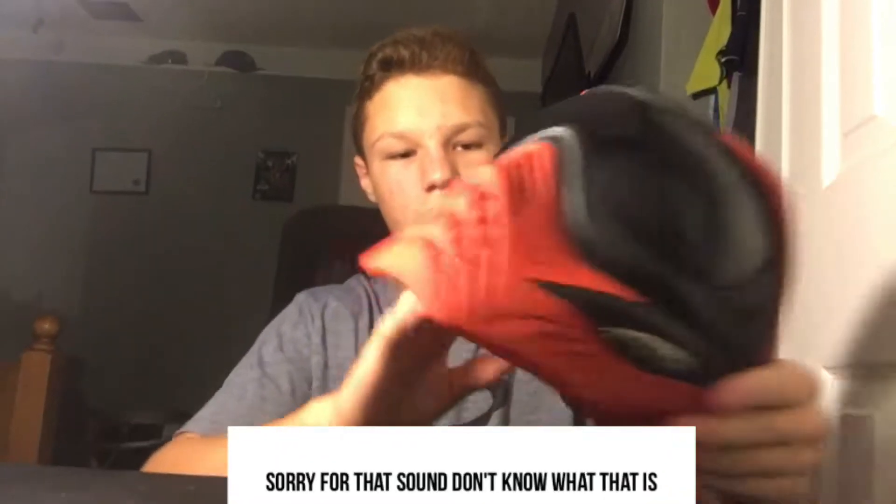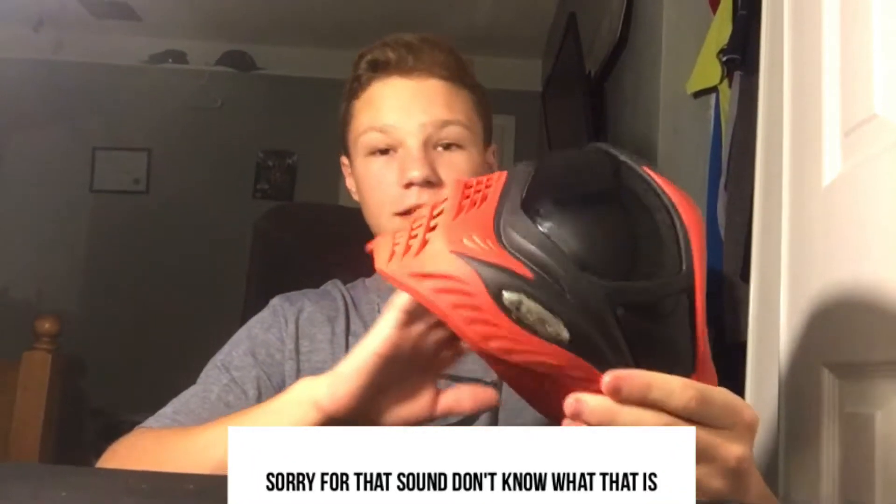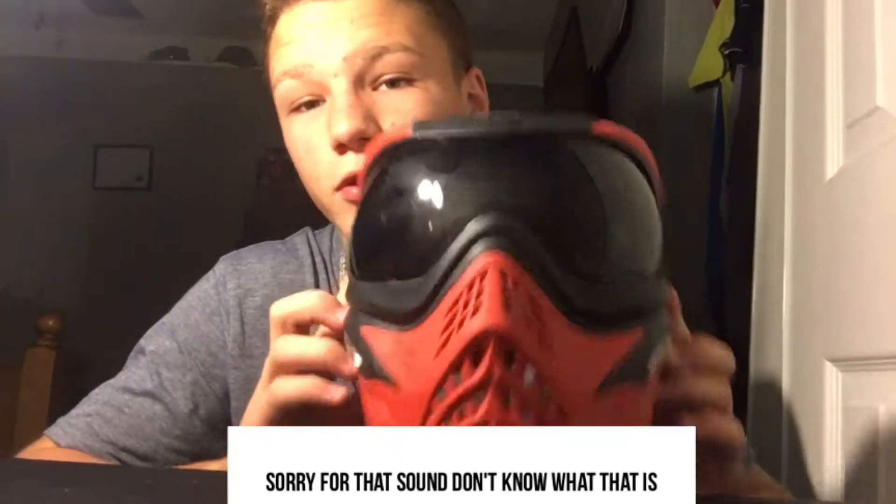Alright guys, welcome back to my YouTube channel. Today I'm going to show you how to take apart V4 grills.